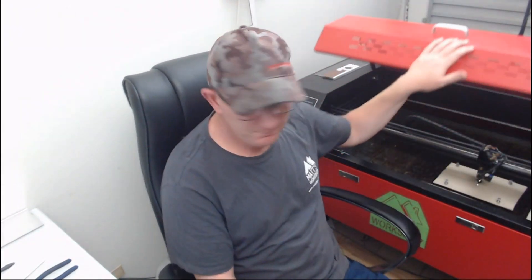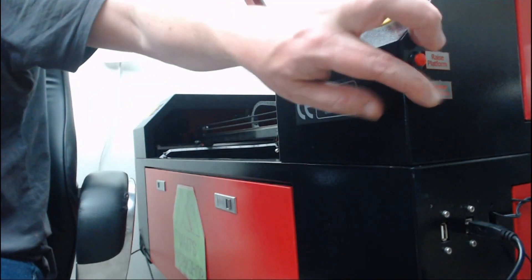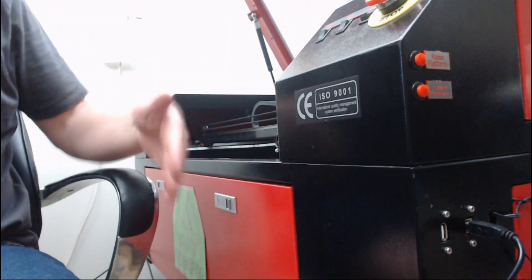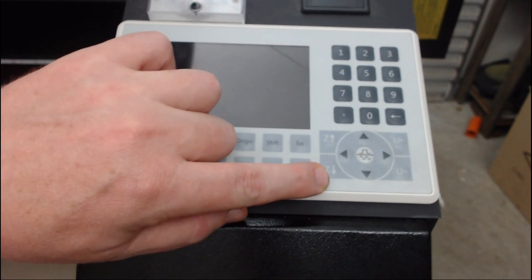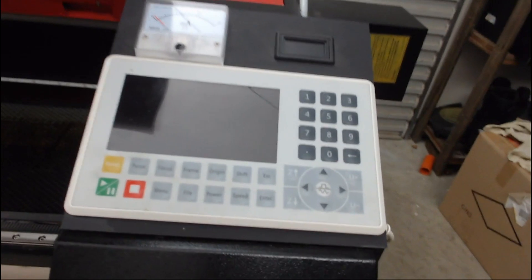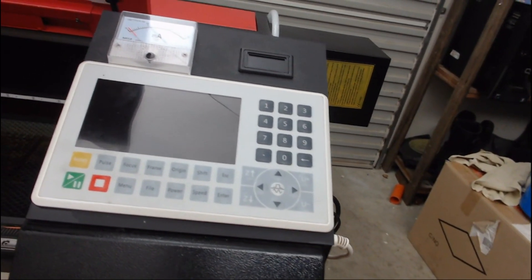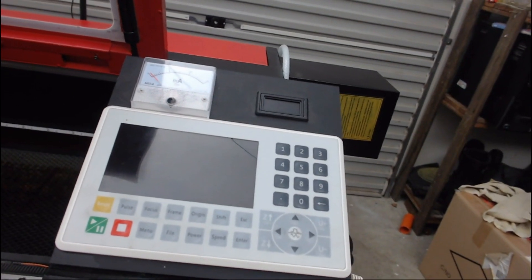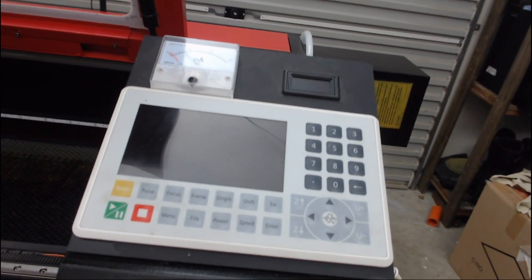The next thing is the Z axis, or bed lift. Currently the setup uses two buttons on the side to raise and lower the bed. On my RUIDA controller I have Z up and Z down buttons, but these won't work because the system has no Z axis driver or suitable stepper motor. I've been researching this and consulted Cloudray Laser, who suggested a few options. I hope to be purchasing and installing a new motor and Z axis driver soon, which will connect to the RUIDA controller and allow me to control bed height from the control panel.